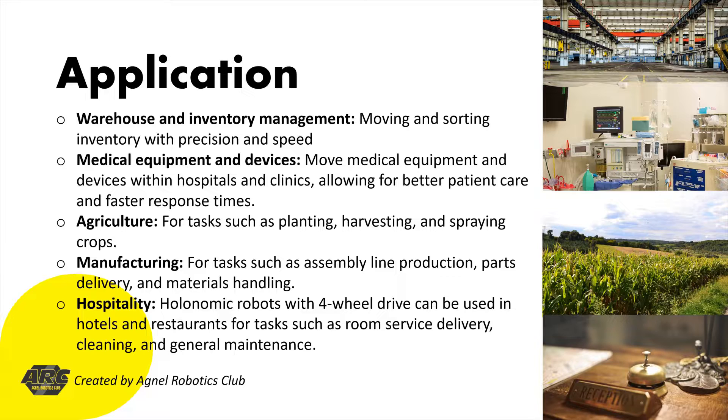Number 2: Medical Equipment and Devices. Holonomic robots with four-wheel drive can be used to move medical equipment and devices within hospitals and clinics, allowing for better patient care and faster response times.